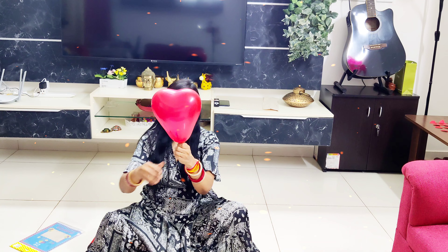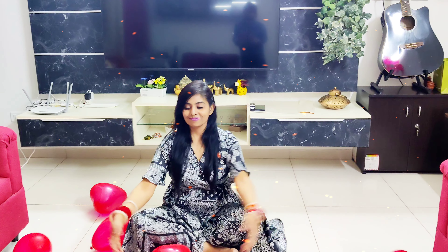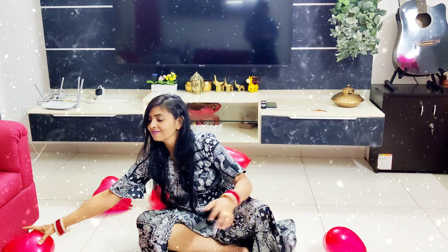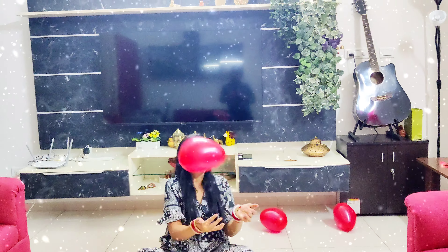Hello everyone, welcome back to our channel. In this video we are showing how to decorate home with balloons for any special occasion. Balloon decoration is loved by every age group. Looking at these red color balloons, you must have understood that today's decoration is on a red theme. So let's stop playing and start the video!